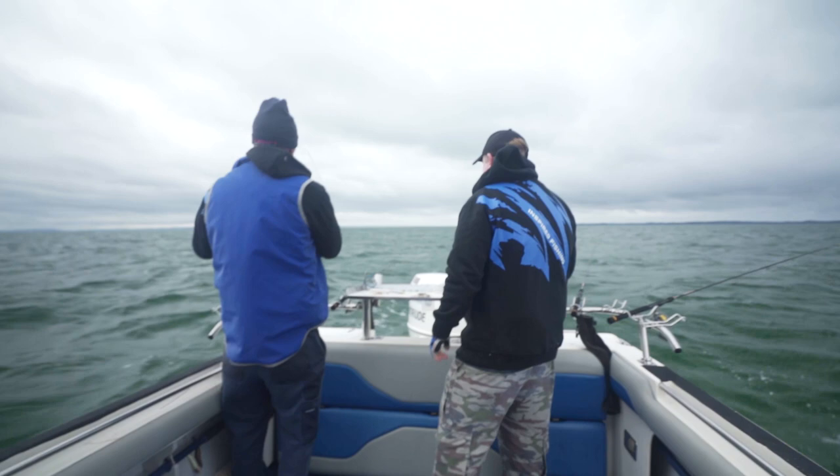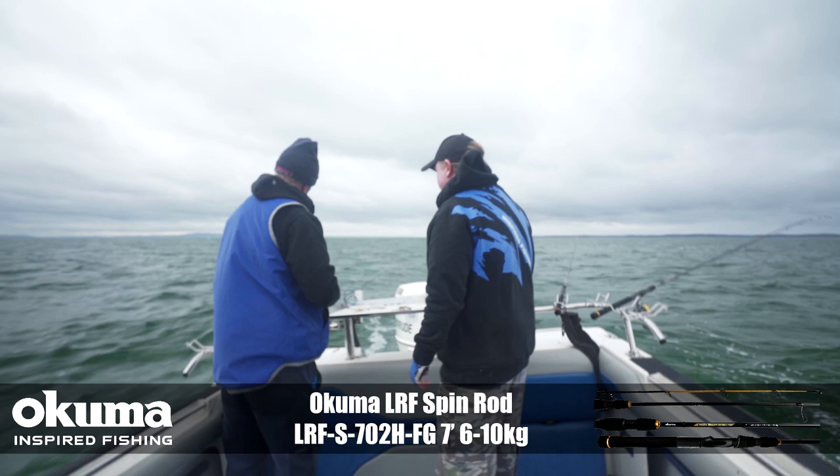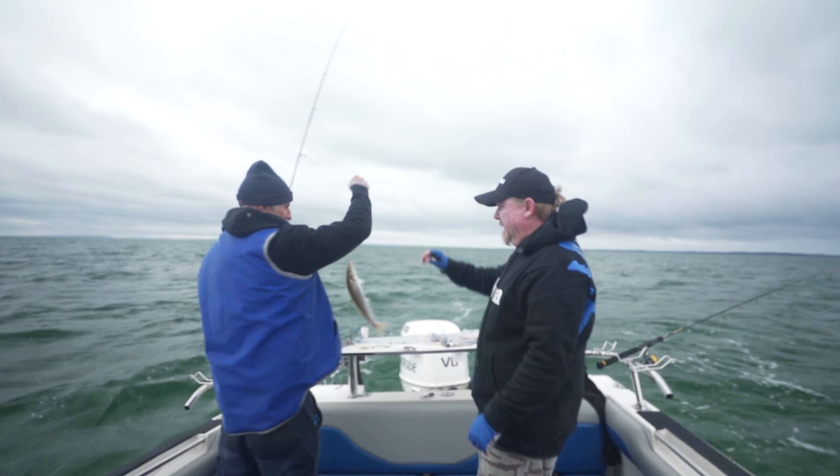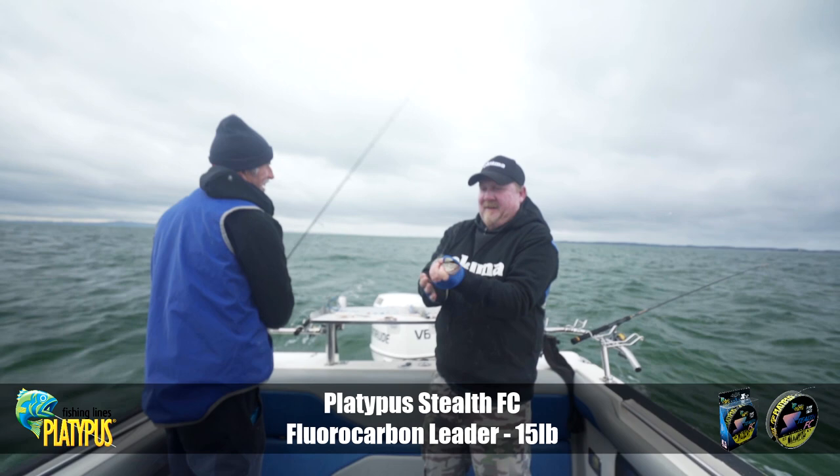Fish on, Phil! Fish on! We were just thinking about making a move when that always happens — that's a nice one too, a good fish. The current's running pretty hard at present. Look at that thing — that is a beast. Oh, they take some wrestling. That's a cracker fish — that's a nice King George Whiting.